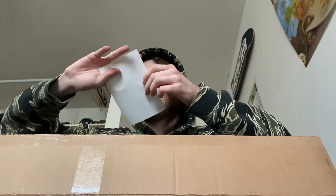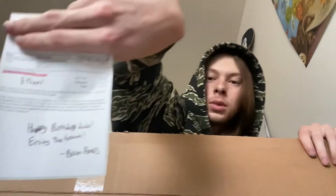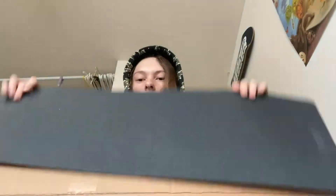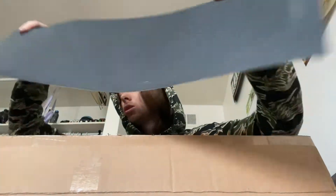I used to have Gold Wheels back in the day. Anyway, in the box there's also a note — I'm going to block out my address — but it says 'Ethan, happy birthday dude, enjoy the board — from Brian Ames.' He wrote me a little note which is sick. Then with all Revive boards, if you don't buy AM grip, you get a free sheet of black Adjacent grip tape. I'll probably save this or give it to my dad for whatever new board he sets up.